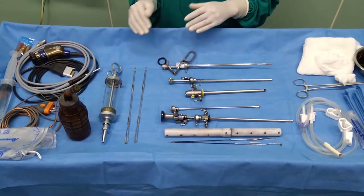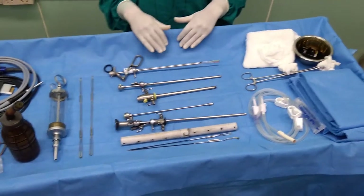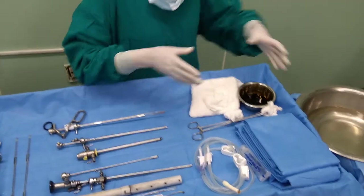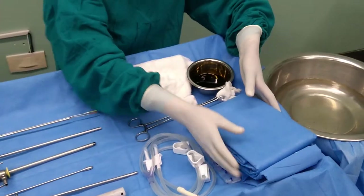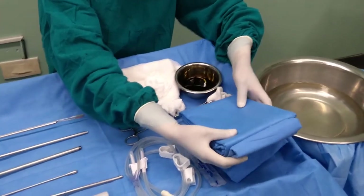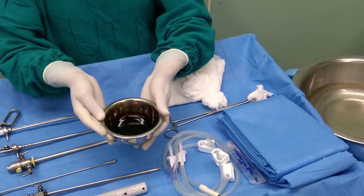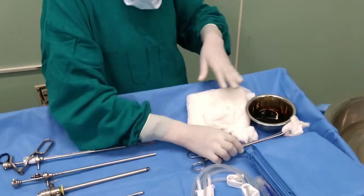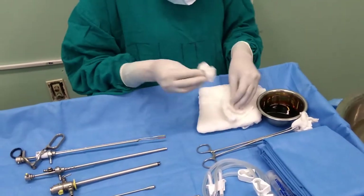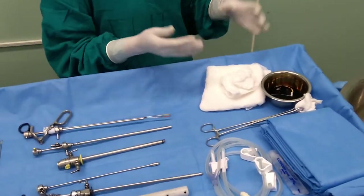Before starting the procedure, we need to drape in three different ways, so we need this disposable drape which must be sterile. Here I have a sterile and disposable drape. For the painting purpose, we need a bowl with Betadine and a sponge holder with gauze, and we need to keep extra gauze and dressing pads which might be required in the procedure.